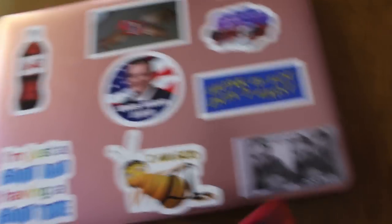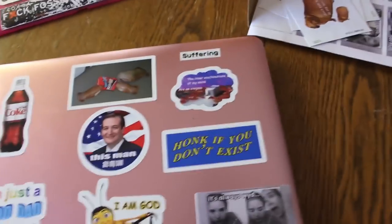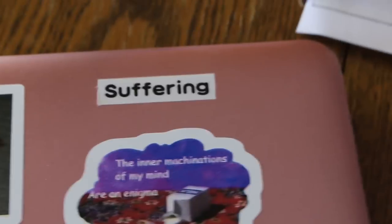Okay, one last thing. I realized I forgot to add my classic, iconic label that says 'I'm suffering.' So I just did that. Keeping you guys posted, I guess.